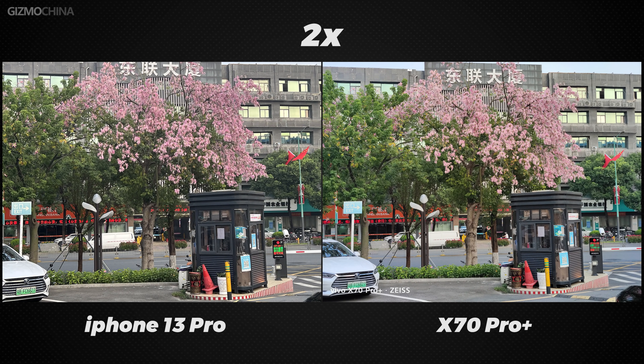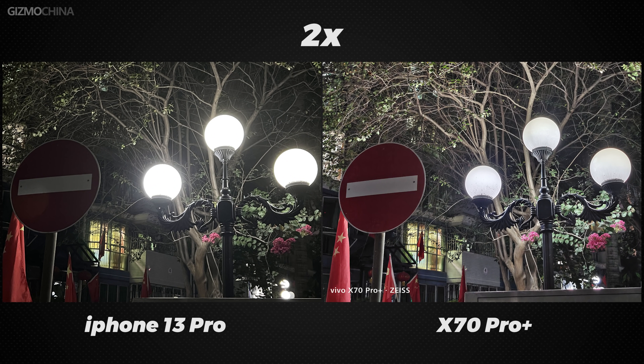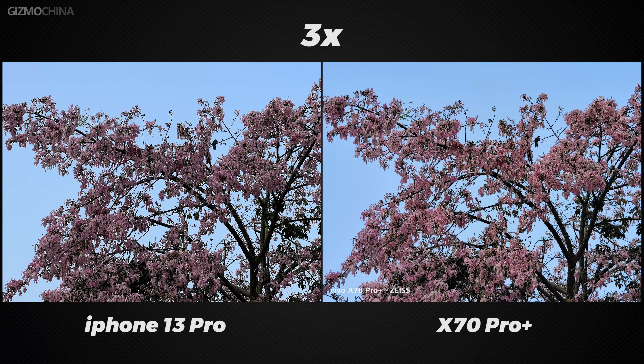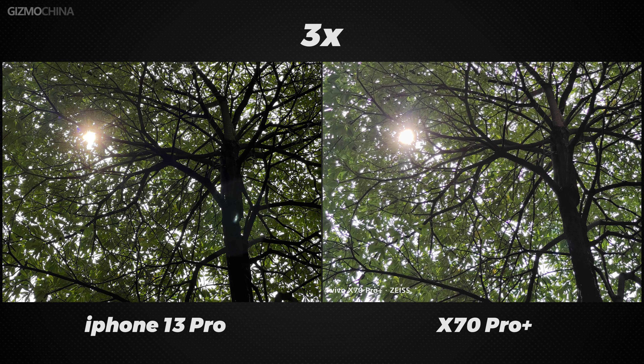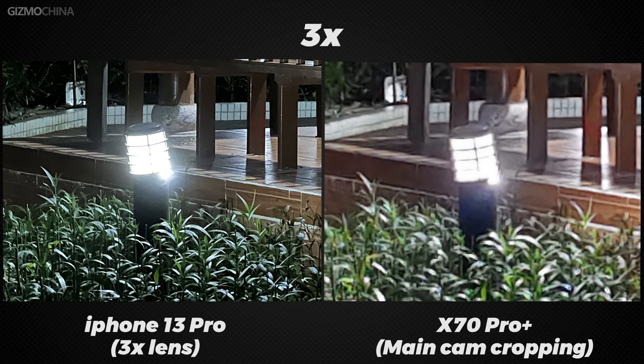The X70 Pro Plus's standard lens is 50mm equivalent, while the iPhone 13 Pro's is 77mm equivalent. So in the 2x sample, the X70 Pro Plus uses a 2x portrait lens and the iPhone uses a 2x zoom crop of the main camera — clearly the X70 Pro Plus is the overall winner at this focal length. When you zoom in to 3x, the X70 Pro Plus is using a portrait lens zoom crop and the iPhone is using its 77mm lens. The difference between the two is not as great as with the 2x; while the iPhone will be sharper at 77mm, the dynamic range is still better with the X70 Pro Plus. However, in very dark conditions the X70 Pro Plus's 2x portrait lens cannot be called up in normal mode and can only be cropped from the main camera, while the iPhone can still call up the 3x lens and get a good picture.